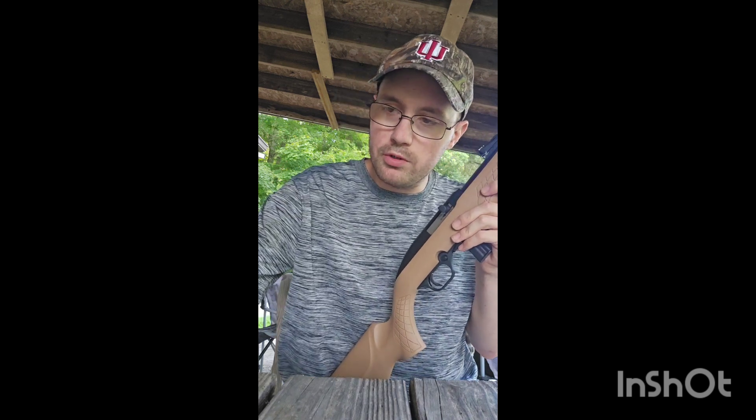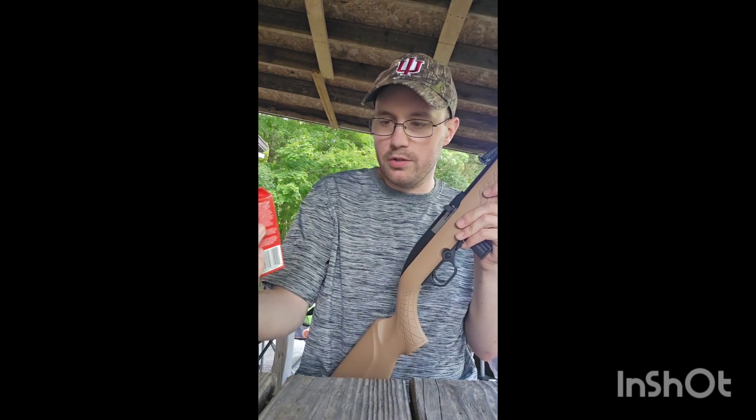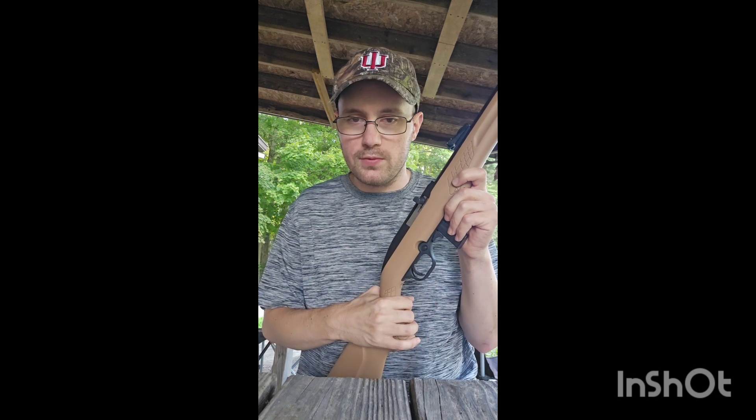What am I shooting today? I've got some CCI Blazer .22 long rifle, 38 grain round nose. We're going to load this up and I've got a target down there to shoot. Let's go take the first shots of this thing.